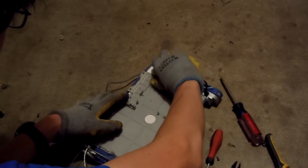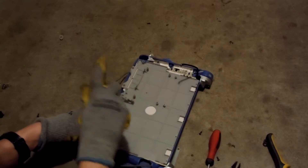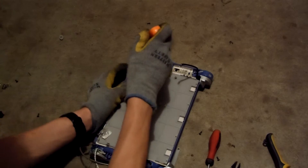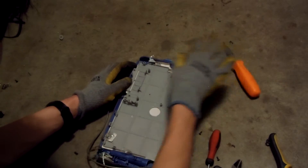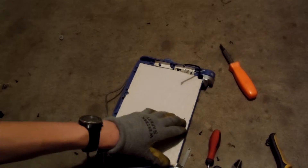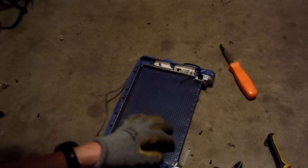So now I'm going to undo some more screws all along the sides. Looks like one more up here. Another piece of plastic. Another sheet. Wow — that's a big sheet of silver mylar.